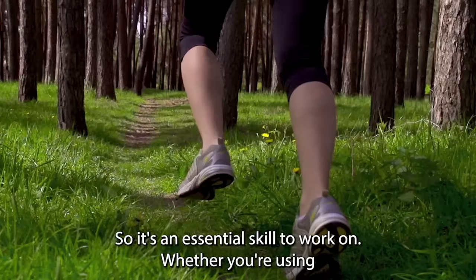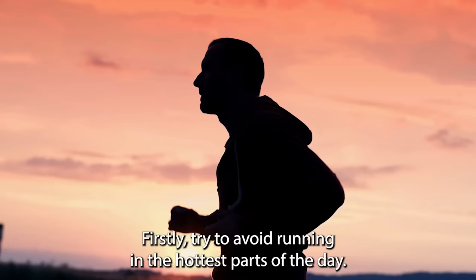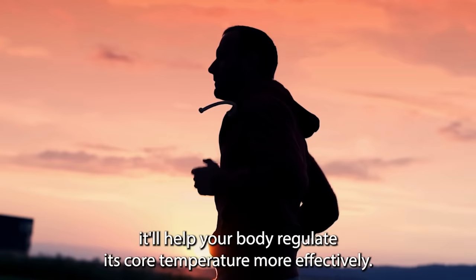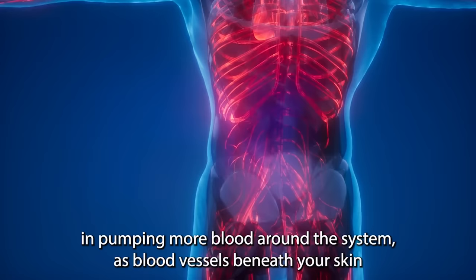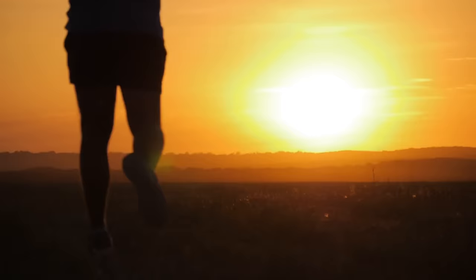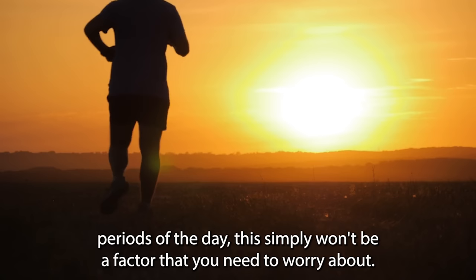Whether you're using heart rate to keep your long runs slow and steady, or you're into Maffetone training to build your aerobic base, here are a few tips to help you get comfortable running with a low heart rate. Firstly, try to avoid running in the hottest parts of the day. If you can run either early in the morning or later in the evening when the environment is cooler, it'll help your body regulate its core temperature more effectively. Because as soon as your body begins to overheat, your heart has to work harder, pumping more blood around the system as blood vessels beneath your skin dilate to dissipate heat through sweating. If you plan your runs to avoid those hotter periods, this simply won't be a factor you need to worry about.